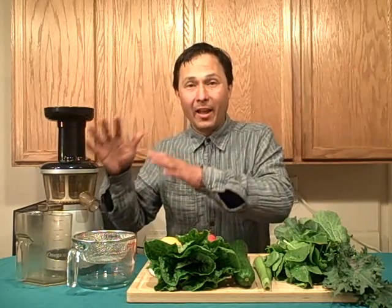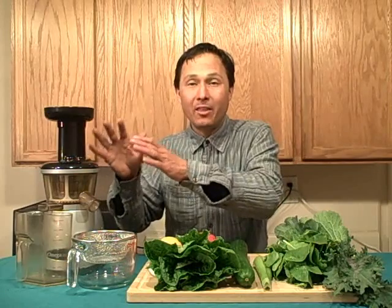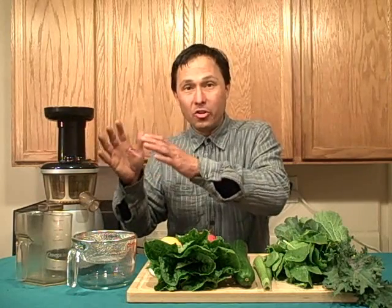The Omega Vert juicer is a certain style of juicer I like for a few reasons. It's very convenient, works really well, and uses a wide variety of produce — from leafy greens to hard vegetables and even fruit. It kind of does it all, but because it does it all, it doesn't mean it's necessarily the best at any one thing. If you want to juice a lot of leafy greens, I'd recommend the Omega 8004 or 8006, which juices leafy greens better but not fruit as well. I have a video comparing the Vert to the Omega 8004/8006 on YouTube.